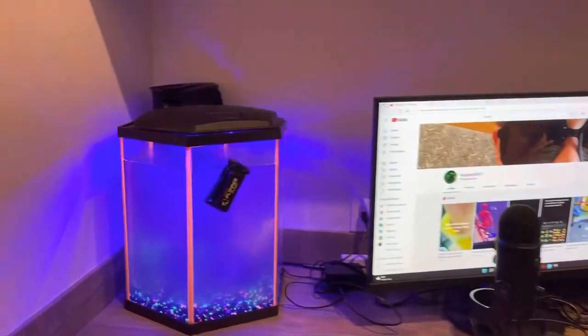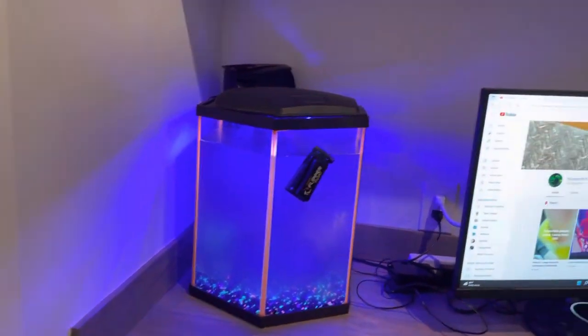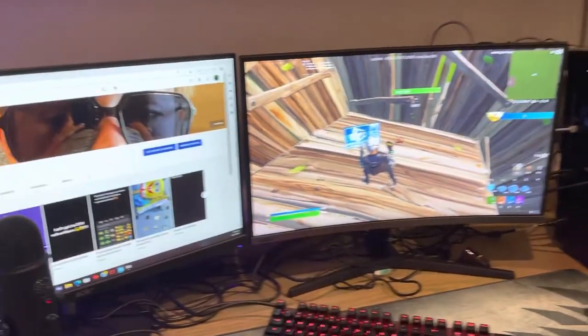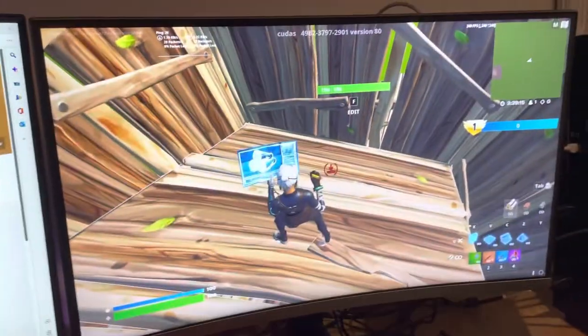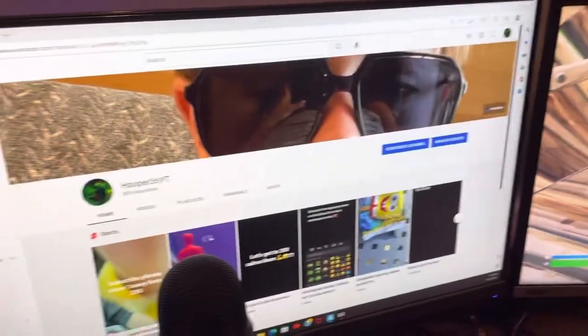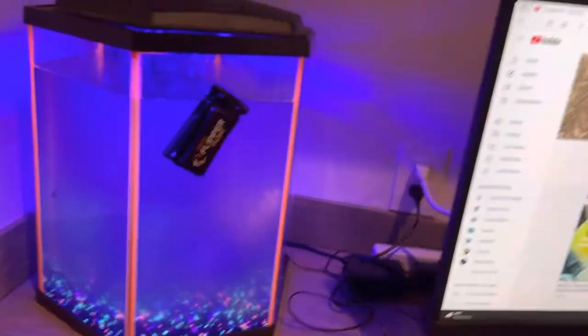What's up everybody, it's your boy Hooper36YT and this is my setup tour — I'll show you everything. So we have the monitor, my Samsung 240 hertz monitor, and the Acer, my old one, is 65 hertz.